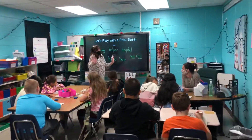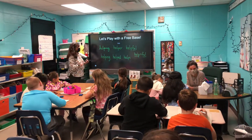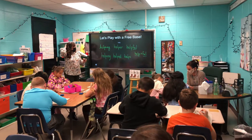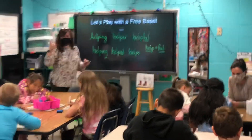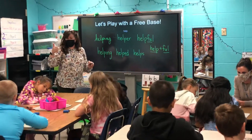You can do an equal sign and then write it all the way out. I just love it. Did everyone get a word sum? Thumbs up if you did.